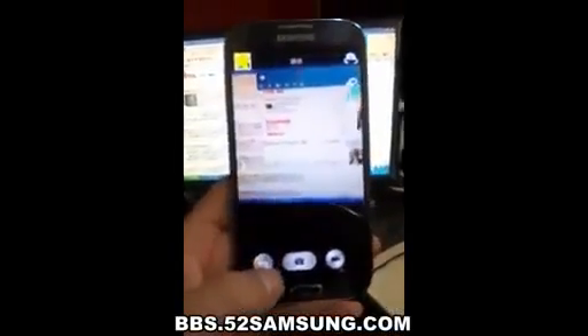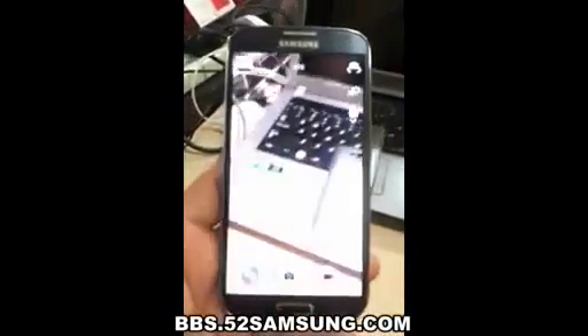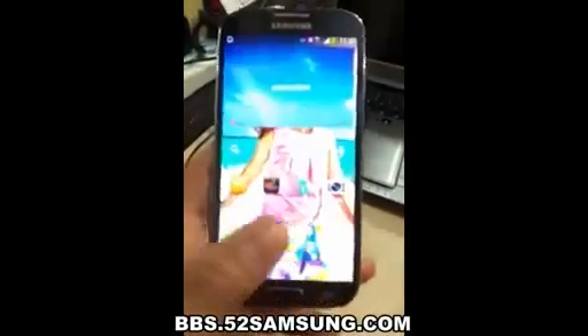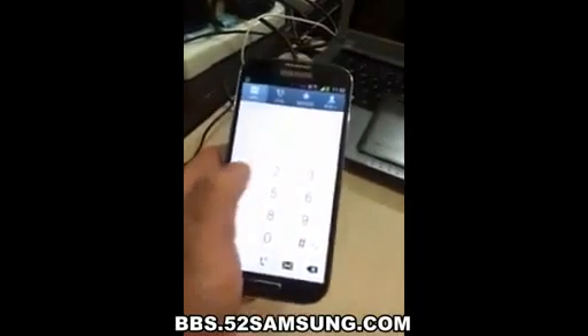Beyond the screen, we took some dramatic steps to maximize interior space. It has the largest and thinnest single-cell battery we've ever designed. We designed a small motherboard to house the Apple chip and built in the new, smaller Lightning connector. We also redesigned the iSight HD camera, which allows you to shoot amazing photos and HD video.